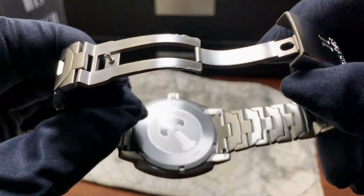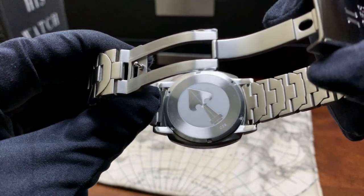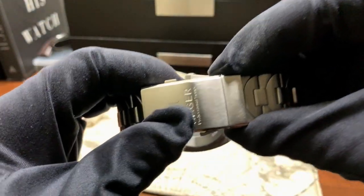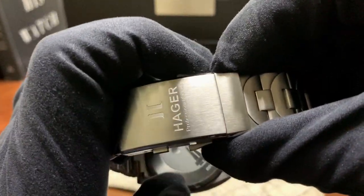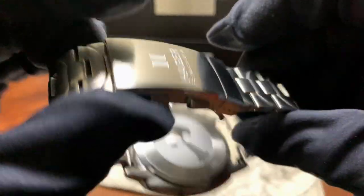If you open up the clasp you see this beautiful simple case back with the spearhead — the spearhead being synonymous with the word Feon. The clasp is signed and it's an expansion clasp. If you pull back on these two buttons it expands to close, just push back in.